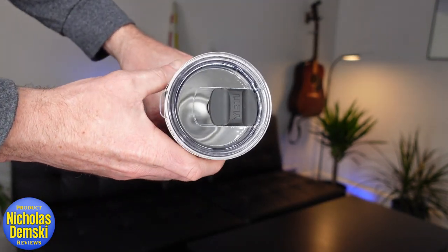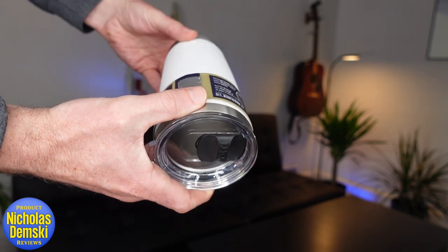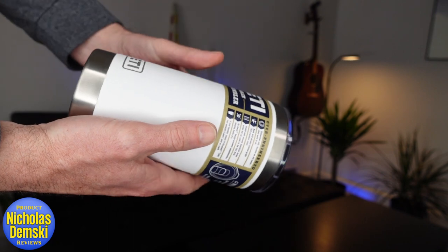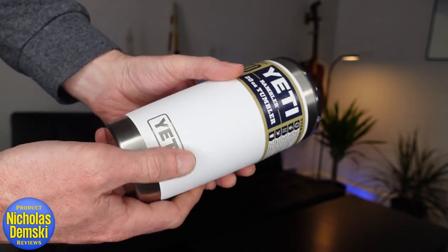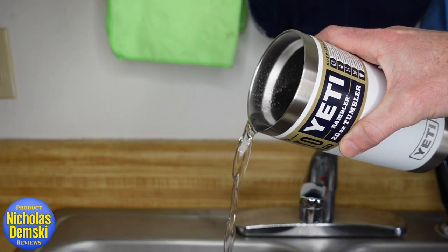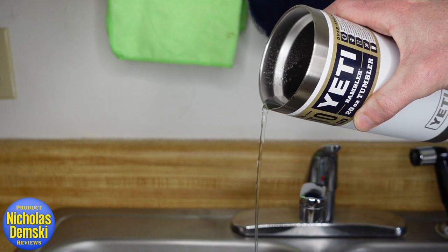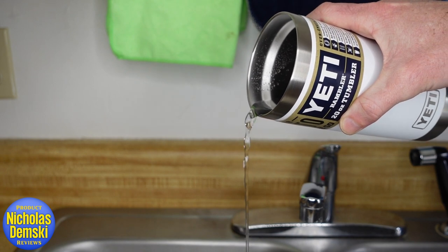It has an 18/8-gauge stainless steel body and is double-wall vacuum insulated, meaning it won't sweat regardless of whether you have a cold or hot drink inside. The inside lip is shaped to make it really easy to drink from — there's nothing to hurtle over, so it's going to pour out really smoothly.